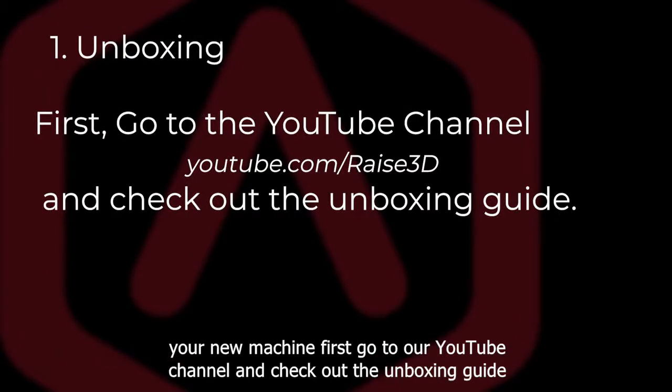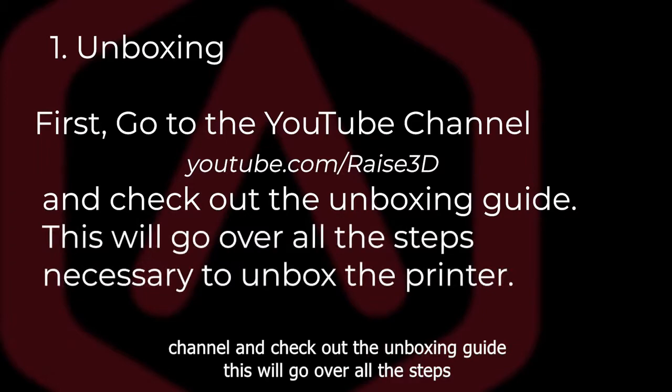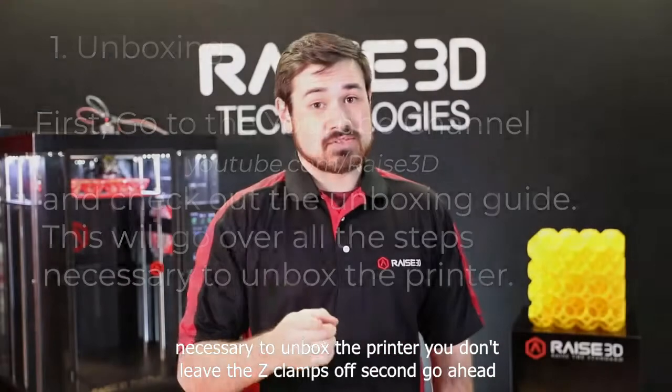First, go to our YouTube channel and check out the unboxing guide. This will go over all the steps necessary to unbox the printer. You don't want to leave the z-clamps on.